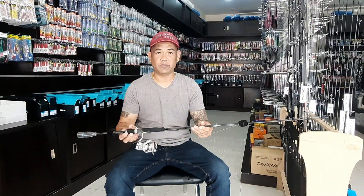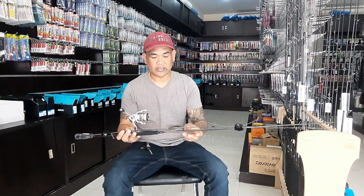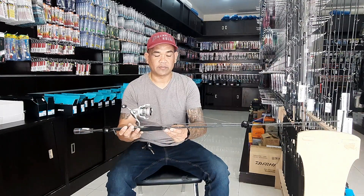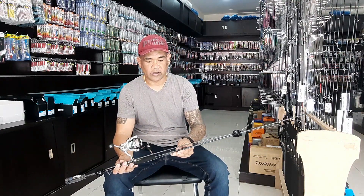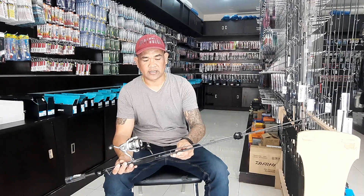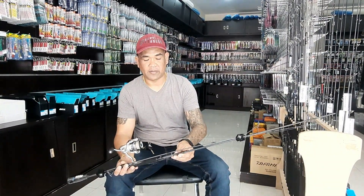Ito pong rod na to is Daiwa Infit. Brand mo niya is Daiwa, company name niya is Infit. Yung casting weight, yung lure or metallic jig or artificial na pwedeng gamitin dito, start po siya ng 3 grams, maximum po siya ng 10 grams. Yung length nito, yung haba ng rod na to, 7 feet 18 inches L — stand for light setup mga Master.